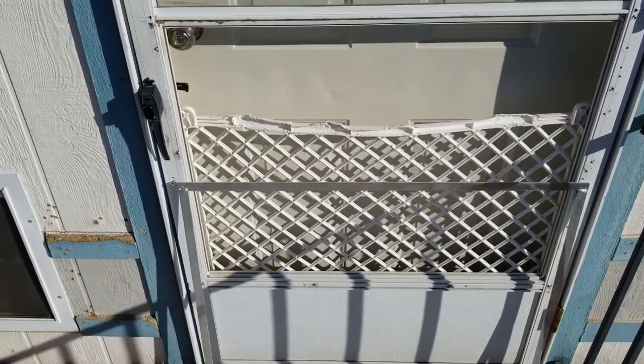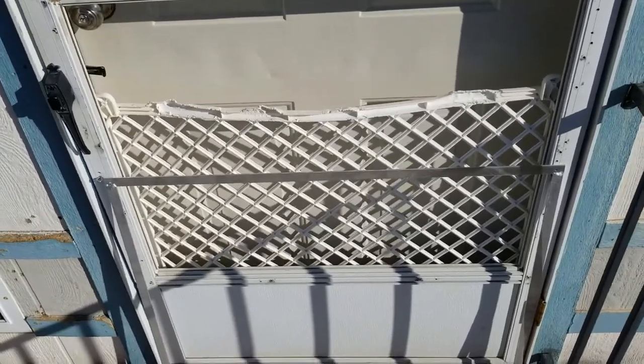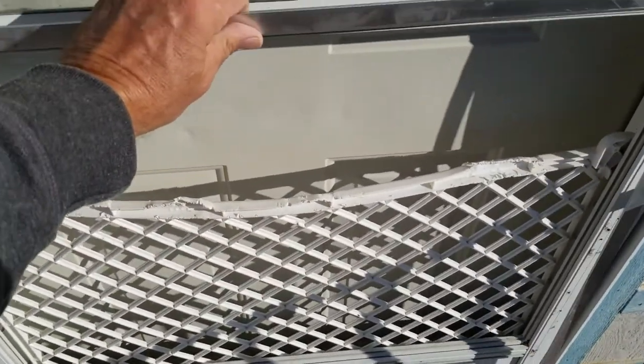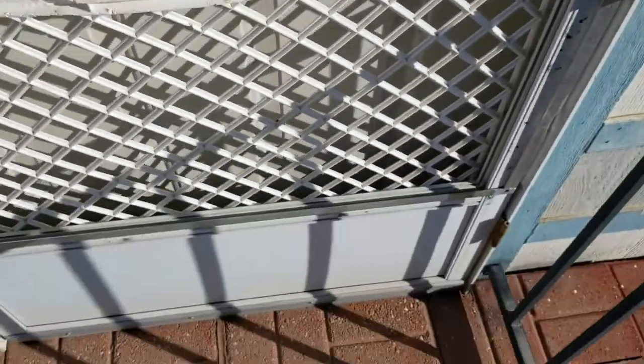Ellie likes to rip the screen out of the screen door. There was some expanded metal on here before but it wasn't very good, so I built this frame, and it's gonna go right here like this. Where the screen goes, I'm gonna put a new screen in there.